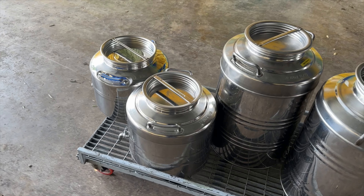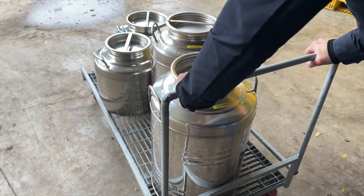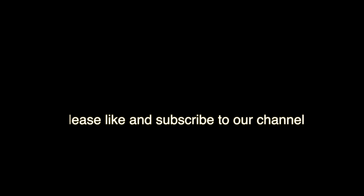Time to fill the containers. Once filled, the containers are then weighed. The final product is 123 liters.